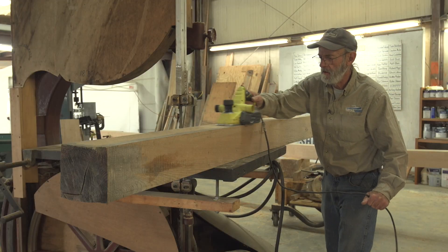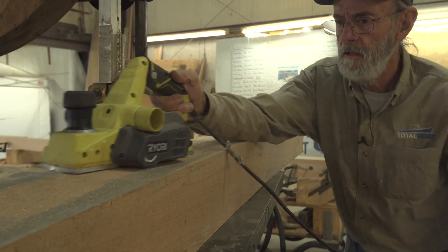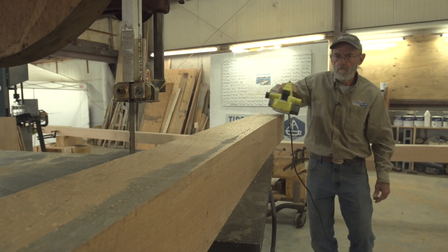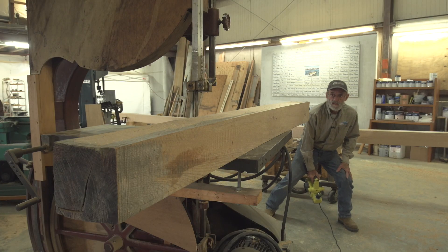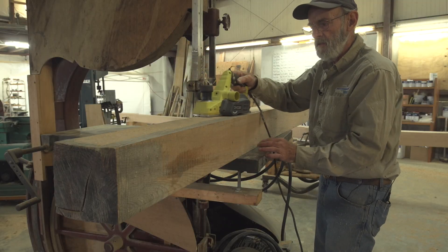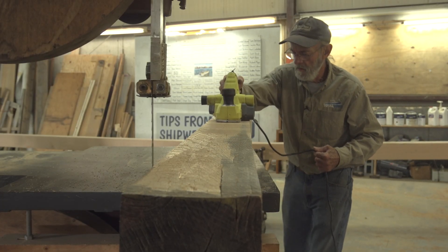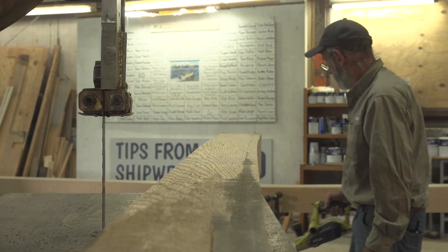I'm planing it down, especially on the side, so that when I cut it it doesn't rock back and forth. Because if it rocks back and forth it kind of binds on the blade a tiny bit — it makes the cutting a little bit harder to stay on the line. It really won't slow the saw down, but it would make it much harder to actually follow the line. You don't want to have it flip-flopping on the table while you're trying to cut it. And I love using this little plane because it really does what you want it to do. That's good enough before I cut it.